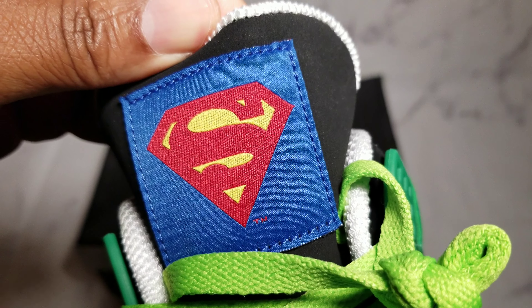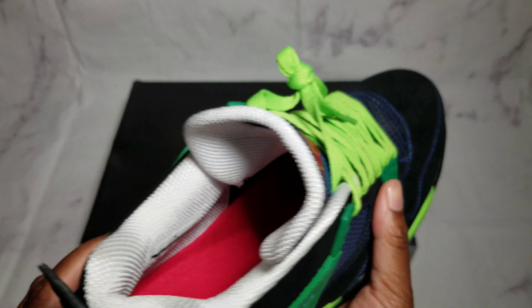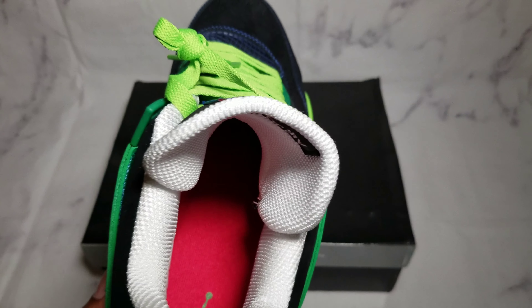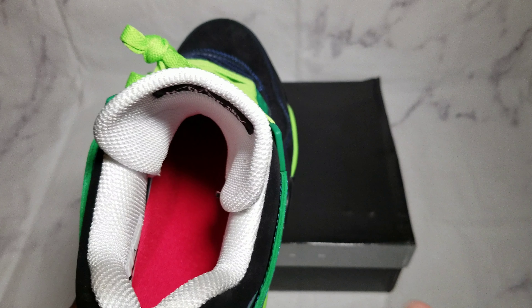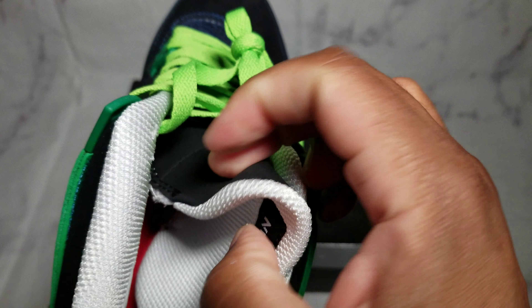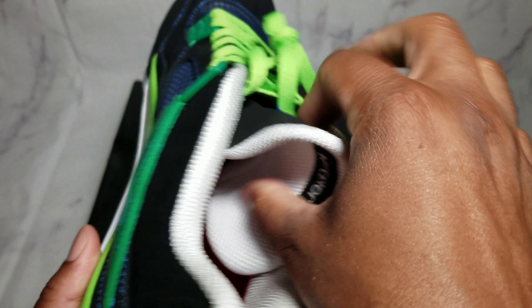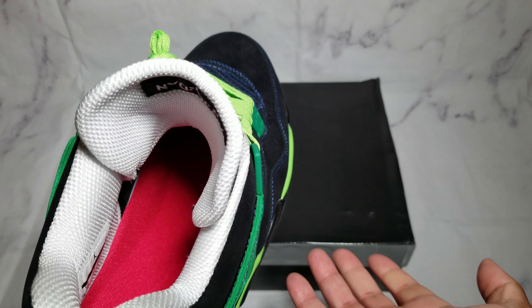You got the Superman right there with the TM trademark — that's what's up. And we got the Air Jordan branding. Now, one thing you will automatically notice — I don't know if this is going to be the case with the retail pair — but maybe in the early 2010s or 2011, the Air Jordan 4 tongues were hella thin or flimsy. But I'm not thinking that was the case; I think there was some type of cushion or something to it.